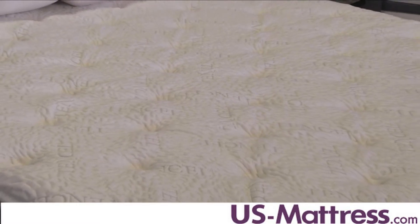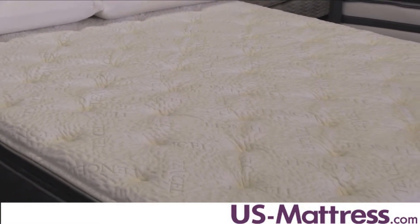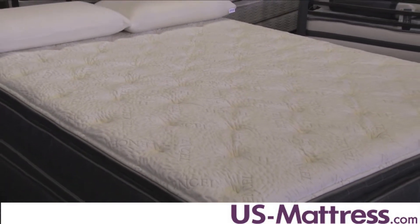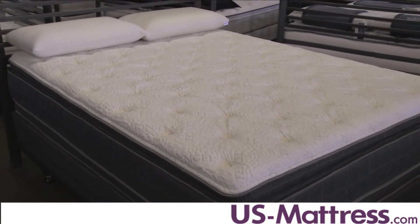The 280 doesn't have a lot of premium foams in it like memory foam or latex, but what it does have is a very solid tied coil system. That's going to give a very solid foundation with good back support, as well as excellent longevity in terms of comfort life.